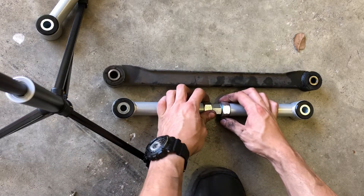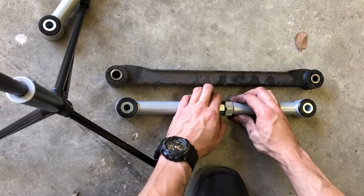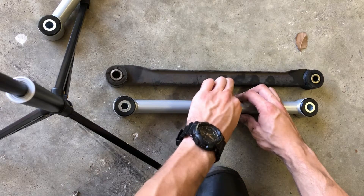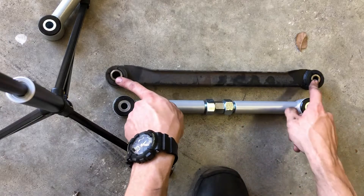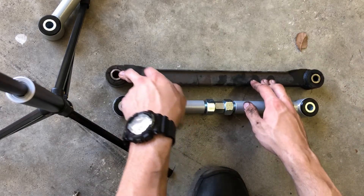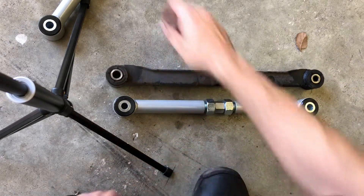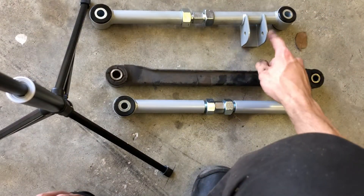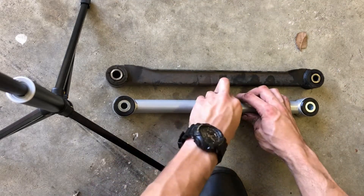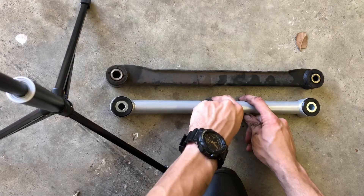Not all of us have access to an alignment rack, so to preserve alignment as much as possible the best thing we can do is line the new arm up with the corresponding old arm and give it a little twist. If you do this right, you're able to match the bolt holes on each side. The smaller hole is always supposed to go towards the inside, and the outer portion needs to be large enough for that super long bolt to go through. Bigger hole on the outside, smaller on the inside.